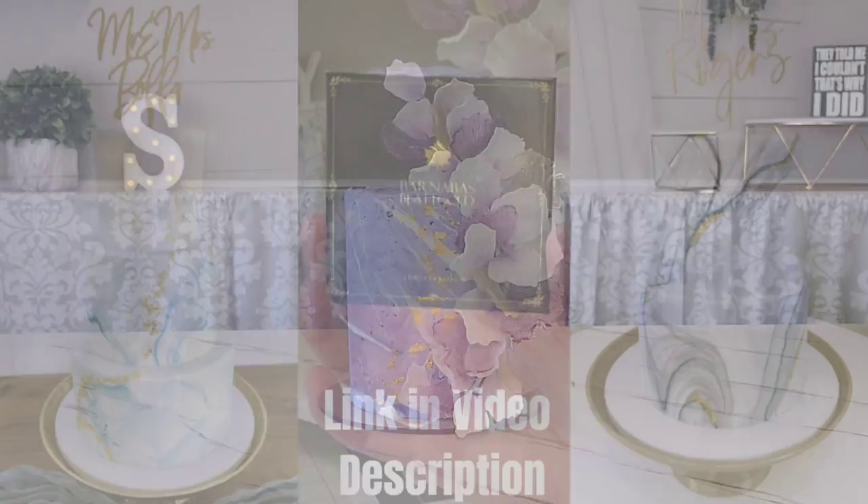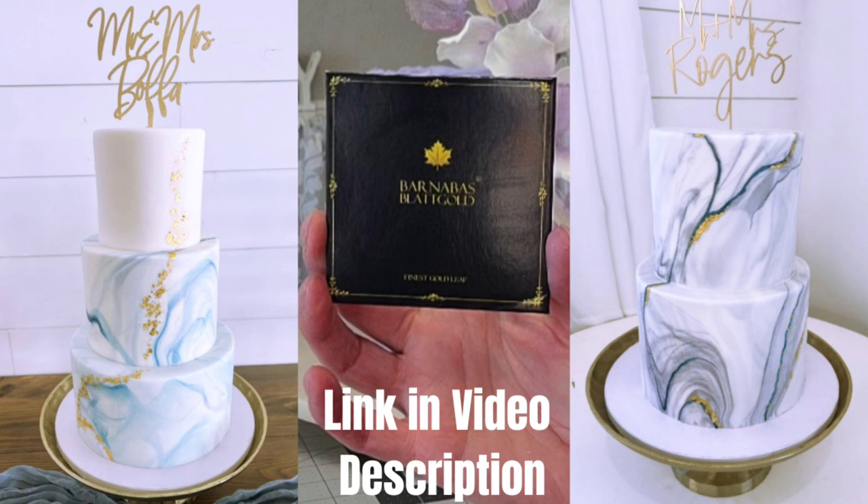Today's video is sponsored by Barnabas Gold. This is our preferred gold that we use at the bakery and in my tutorials as well. Barnabas makes genuine imitation and edible gold and silver leaf. This is the best edible leaf I have used, and if you'd like to try some there is a link in my description — check it out to get your own.